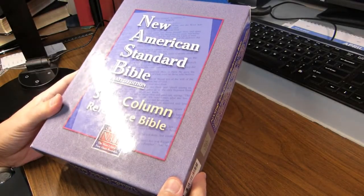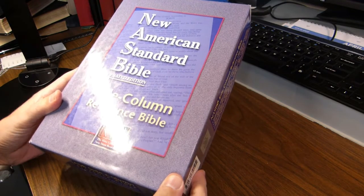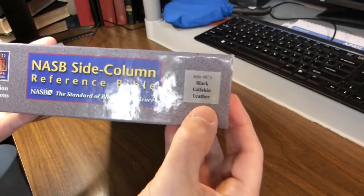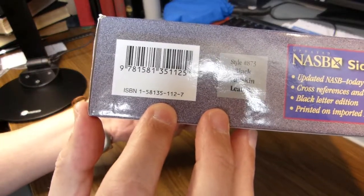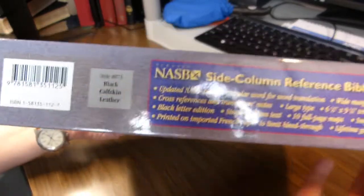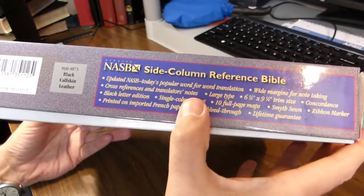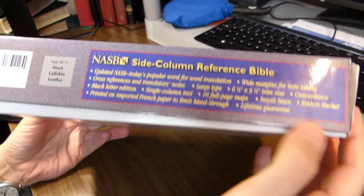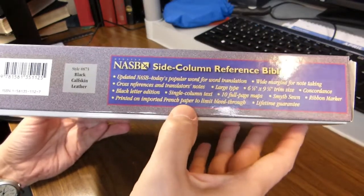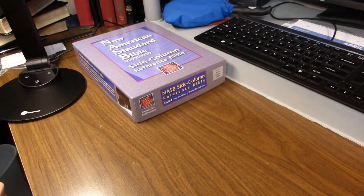This is the box for the Bible I'll be reviewing today. It's the New American Standard Bible, the 1995 updated edition of the Side Column Reference Bible in black calfskin leather. The side of the box mentions some of the features we'll show shortly: wide margins, lots of cross-references, large type, Smythe sewn, two ribbon markers, and imported French paper to limit bleed-through.